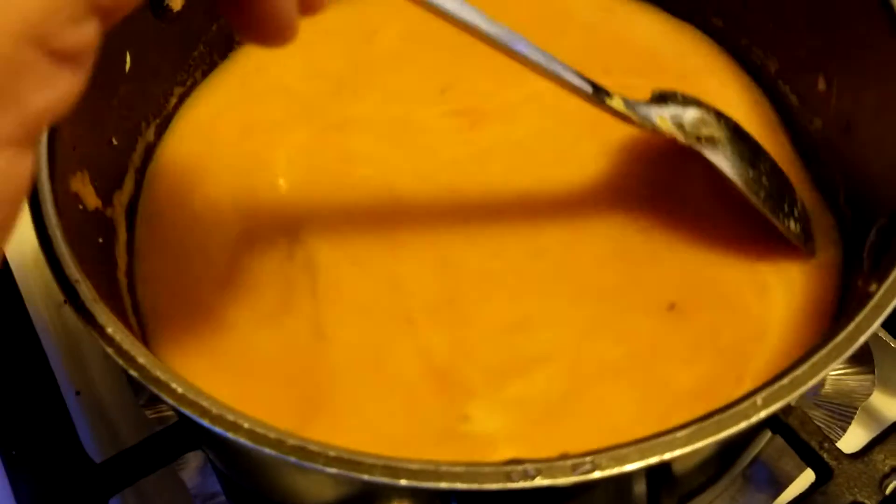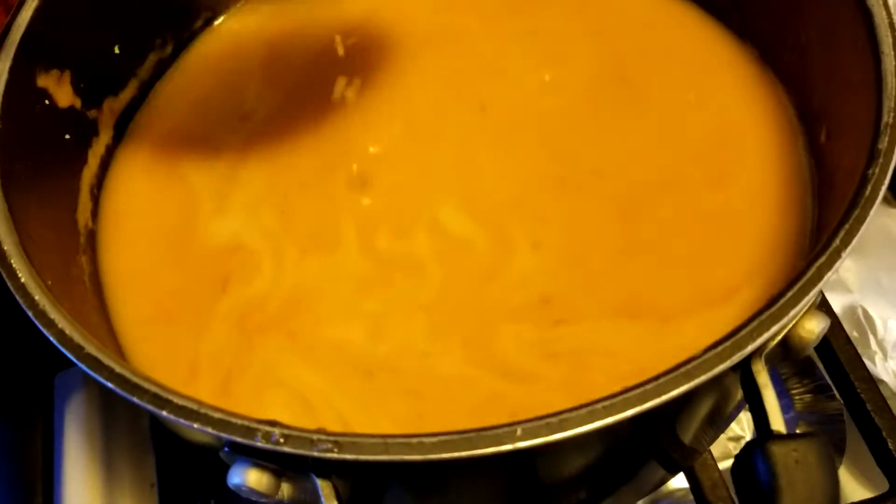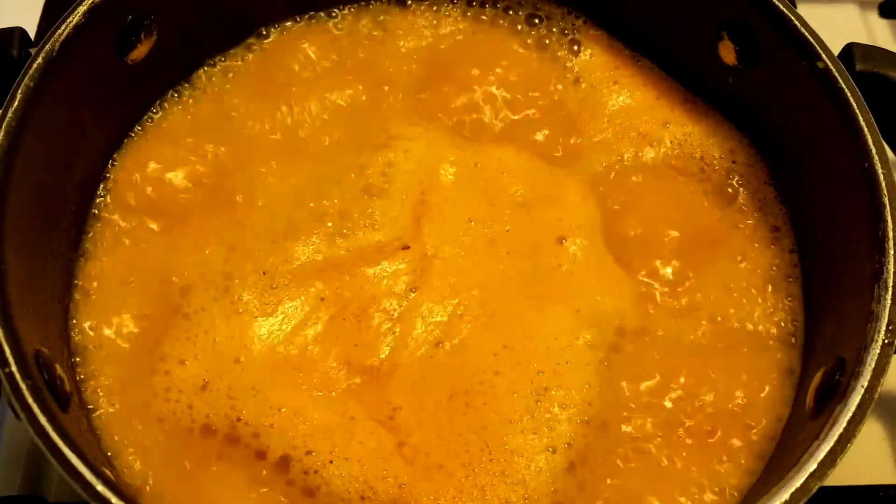Mix well and allow this to boil, then reduce and simmer for 5-10 minutes or till the soup slightly thickens.